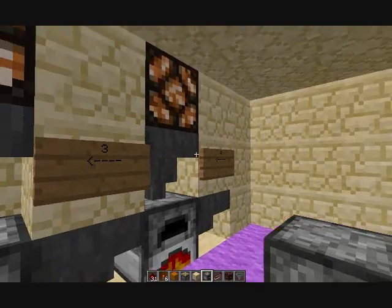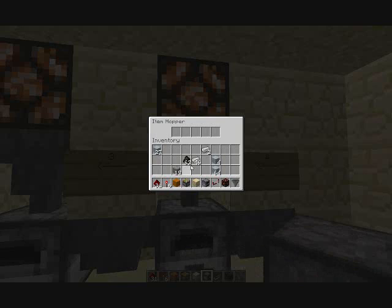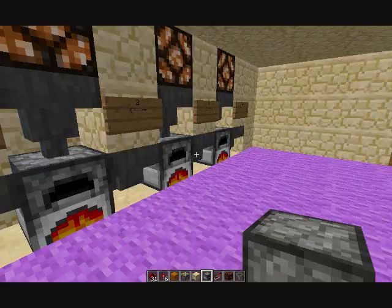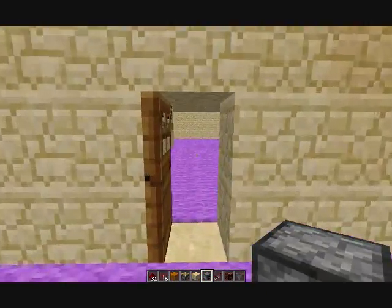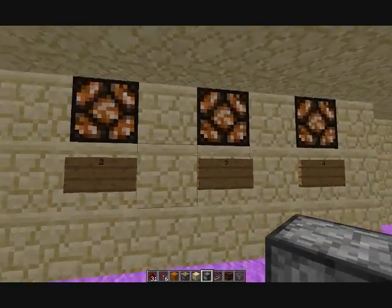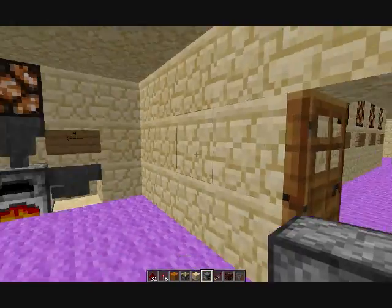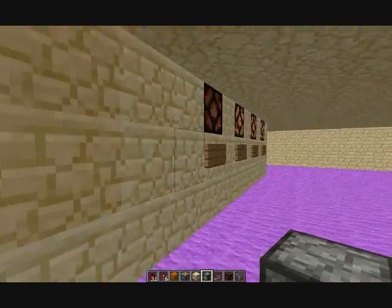I put hoppers here just so it's more useful if you're doing large amounts of iron. This one just finished. I numbered them one, two, three, four, and then out here they're one, two, three, four. You can see the number one furnace is not smelting, so the number one light is not on there or there.